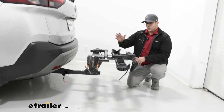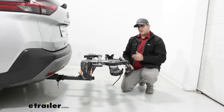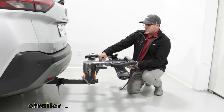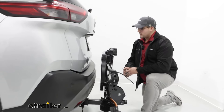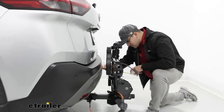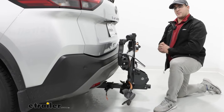I'd definitely keep an eye on it if you do have this fully loaded up and you're going up a steep hill. If you want to save space, you can fold this up using that same lever we used to tilt it away until it clicks into place. And now from our bumper to the back of the carrier, that's going to be a little bit under 12 inches, so that's going to save you a lot of space.